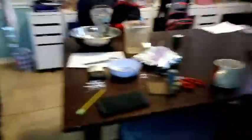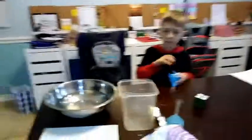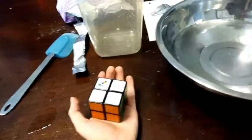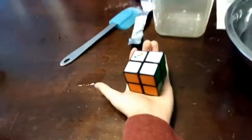Okay, it's my turn now to get my hand in that alginate. Here's what I'm doing for my hand shape — it's just going to be holding my 2x2 Rubik's Cube.